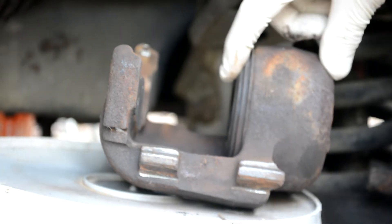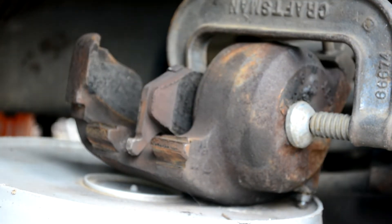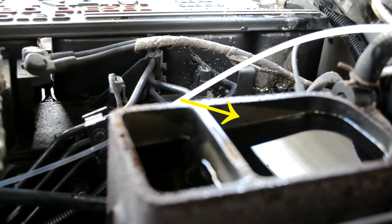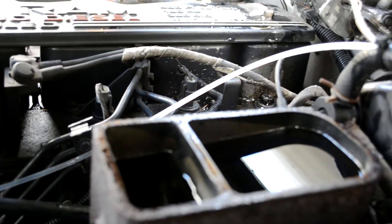Now I need to force this piston back in here. I'm going to use an old brake pad and a C-clamp to do that. But before I get it all cranked down, I'm going to check the brake fluid level in the reservoir to make sure — if it's too full, this will force it all back out and it will overflow. It's down a little bit, so I'll push it a little bit and then come back and recheck what it looks like.